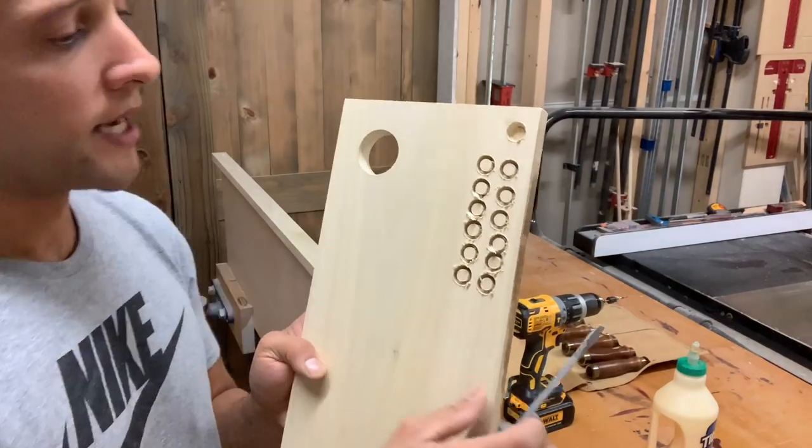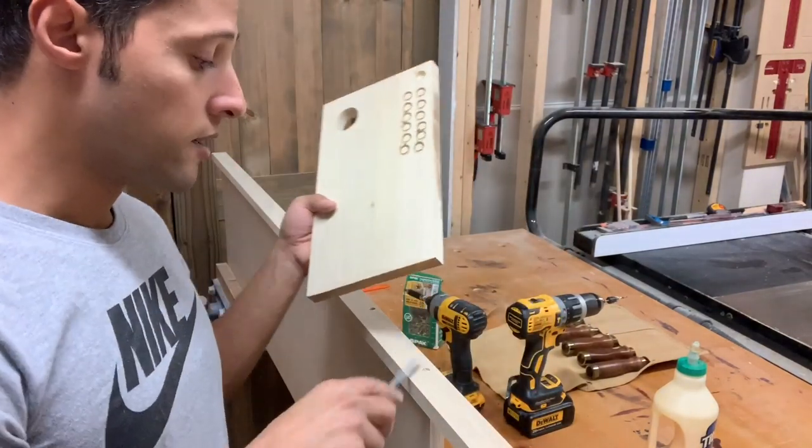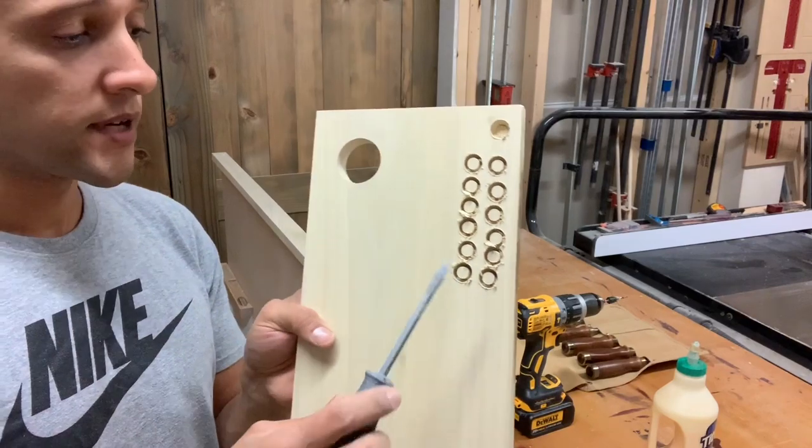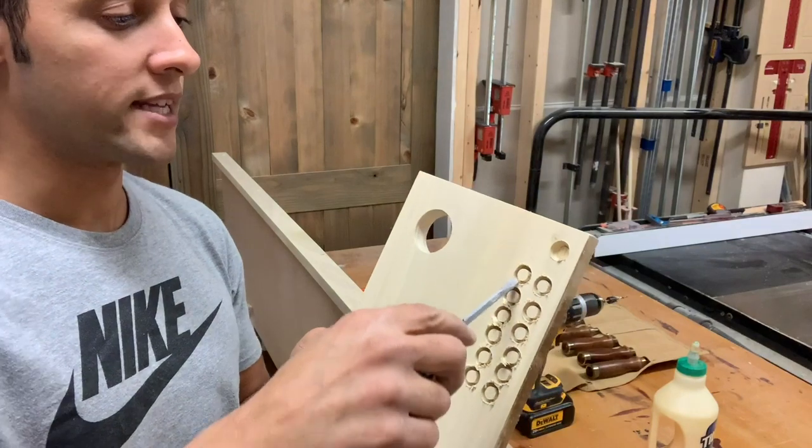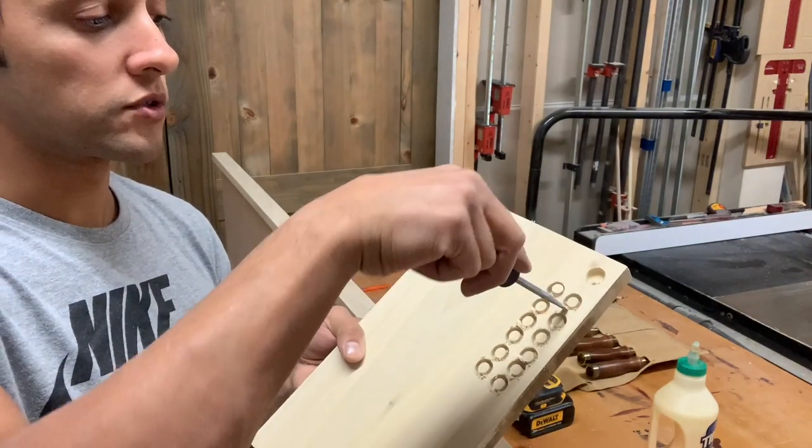Now that we have the plugs cut at the drill press, we're back over the workpiece. The way you free these plugs is two ways: you can run this through the bandsaw and cut them loose, but it's just as easy to take a flathead screwdriver and just pry them loose like that.